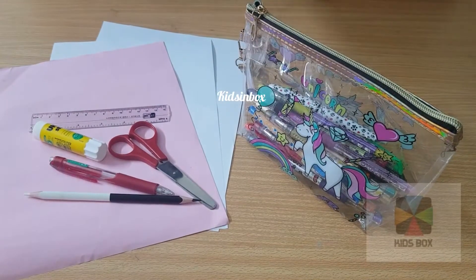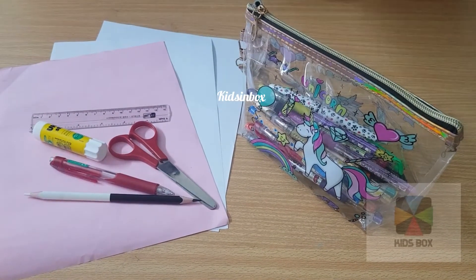Hey guys, welcome back to our channel. I'm Anya. I'm Hama. I'm Nilsuok. In this video, we're going to make mini notebooks.